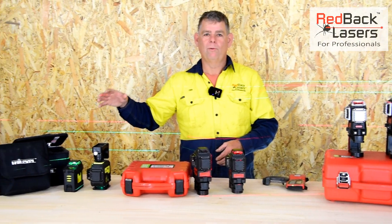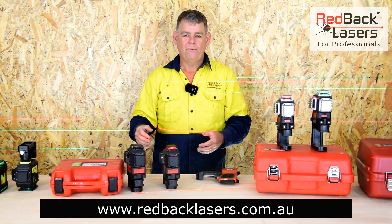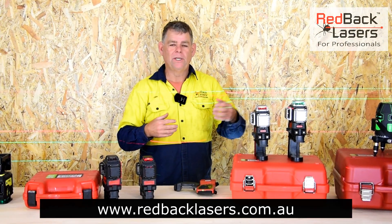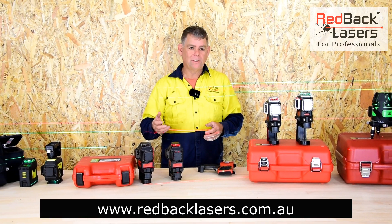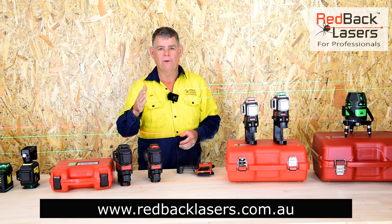In the uni level range there are some more budget-conscious 3D line lasers. More information on all products is available below. Click on the products and look at the individual videos for even more depth. Remember — Redback Lasers are the laser people, so if you want a new laser, make sure it's a Redback.